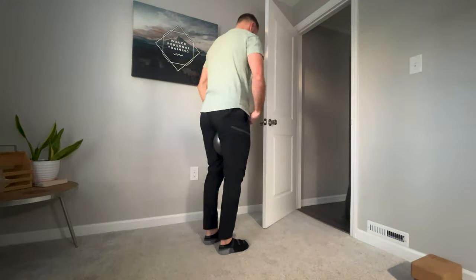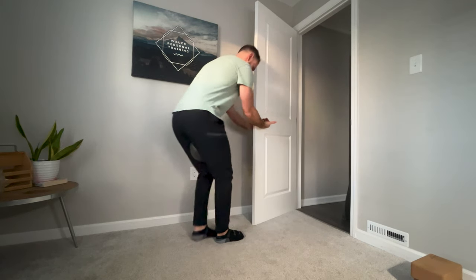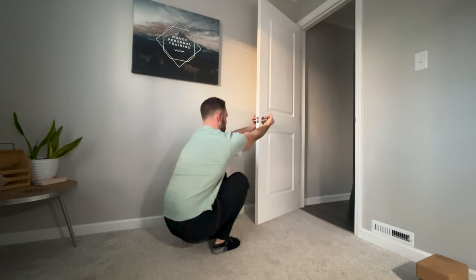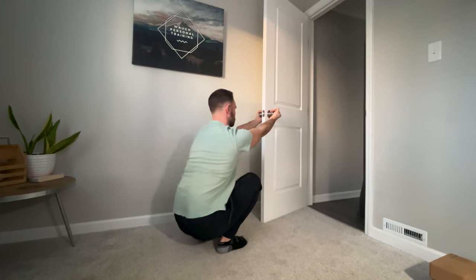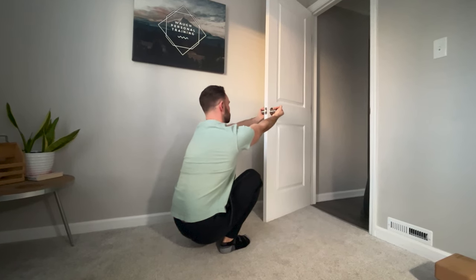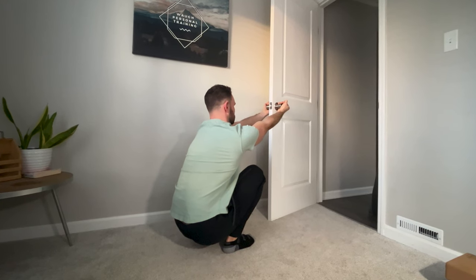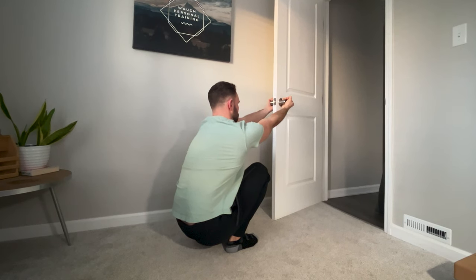That first exercise was fantastic and got us some good changes, but it wasn't until we did this second exercise that we really saw that improvement. I call this a squatting bar reach. We don't have a bar here — we're just using a door and the doorknobs on each side of it to hold on to. The goal is to really stretch out the musculature on the front and back side of that rib cage, especially around the shoulder blade itself.